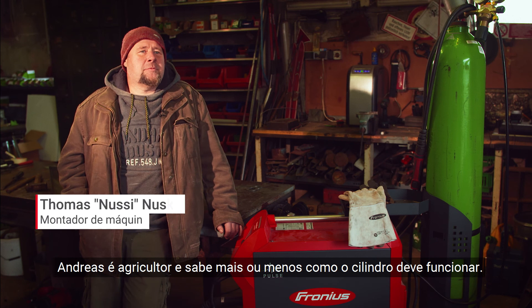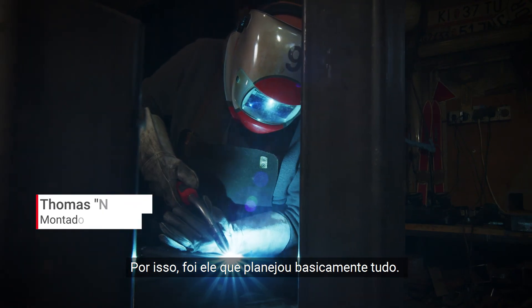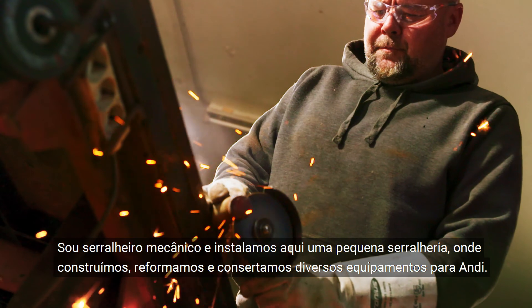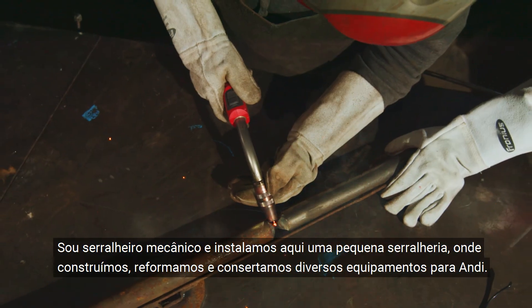Andreas is the farmer — he pretty much knows how the rollers should work, which is why he was instrumental in planning the whole thing. I'm a trained machine fitter, and we've set up a small metalworking shop here where we build, modify, and repair a wide variety of equipment for Andi.